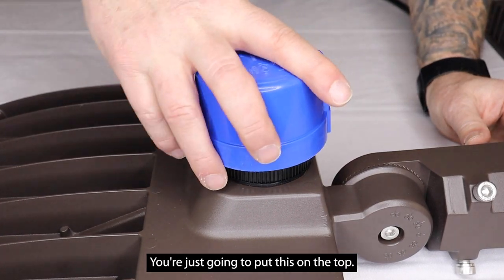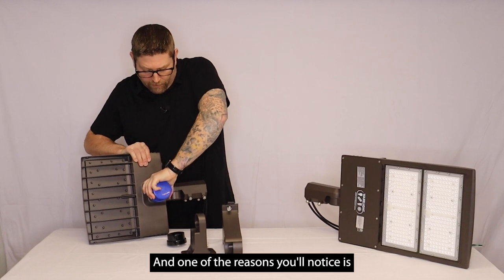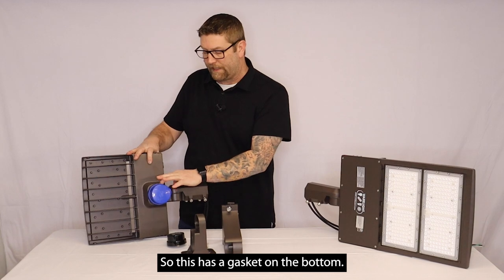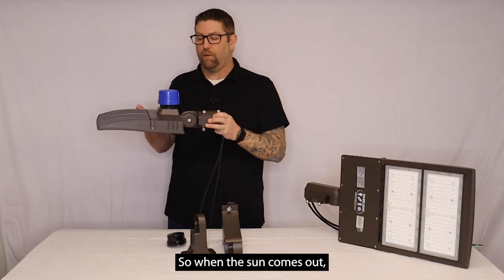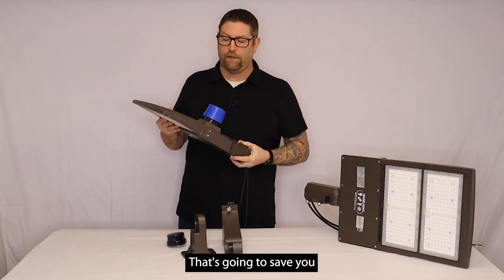You're just going to put this on the top, find the notches to line up, and this goes on real tight. One of the reasons is you obviously want to maintain its waterproof integrity, so this has got a gasket on the bottom. But now when you mount this light, it's got a window on here and it's going to pick up the sunlight. So when the sun comes out, this will go off and it'll only come on at night. That's going to save you on your energy bills.